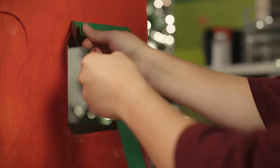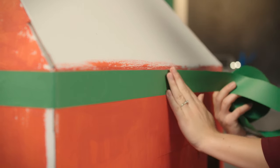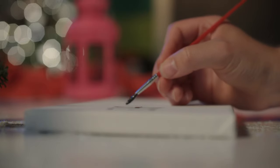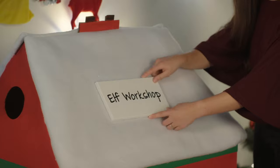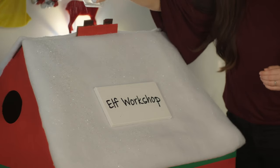Once the Elf Workshop is dry, line the window, doors and roof with green border roll. Staple on the snow blanket on the roof of the house. To finish off, paint and hang your sign on the roof of the house. To give your Elf House a little icy sparkle, you can also sprinkle on some holographic glitter.